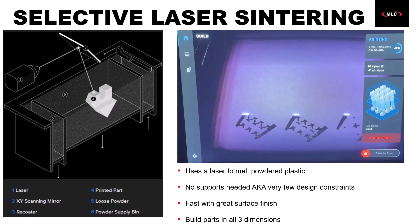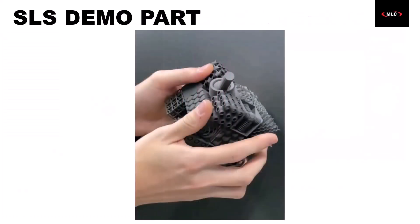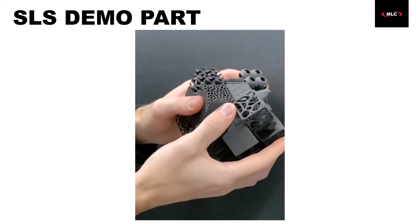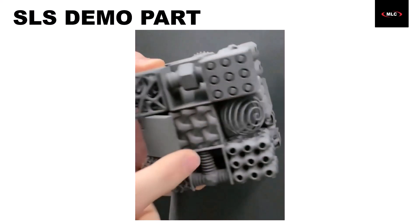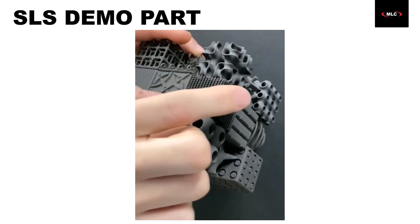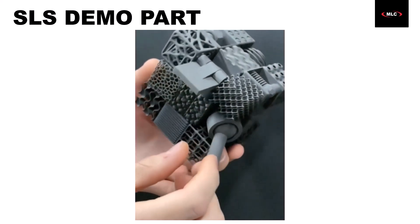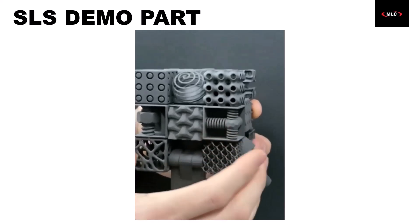We can even see where we're at within the build right here in this little thumbnail. There are a ton of really cool sample parts for SLS because of how capable it is. This example is probably one of the best — it shows all kinds of movable parts and features, tiny details, lattice structures, and more. When it comes to SLS, if it fits within the print volume, you can print it — no problem. There are obviously a couple of small caveats, like you don't want features so thin they're not strong enough, but in general this machine is going to be able to handle anything you throw at it.